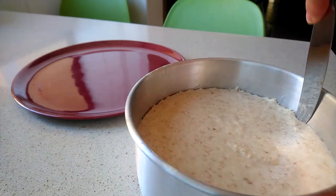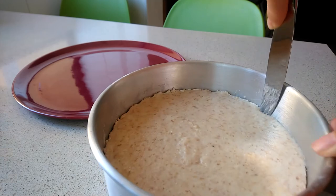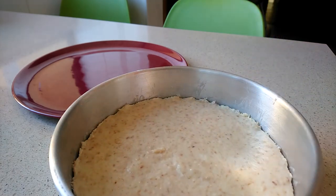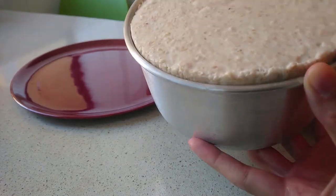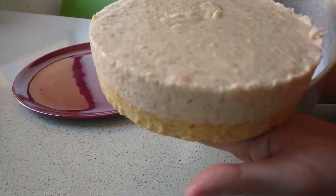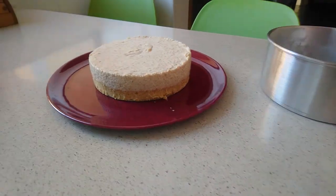Insert a knife along the edge of the tart to make it easier to unmold. Then put one hand under the mold and push up. Enjoy!